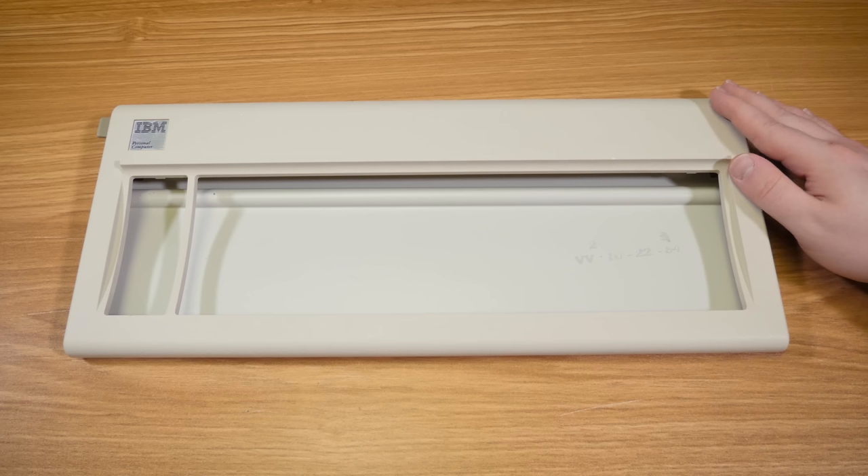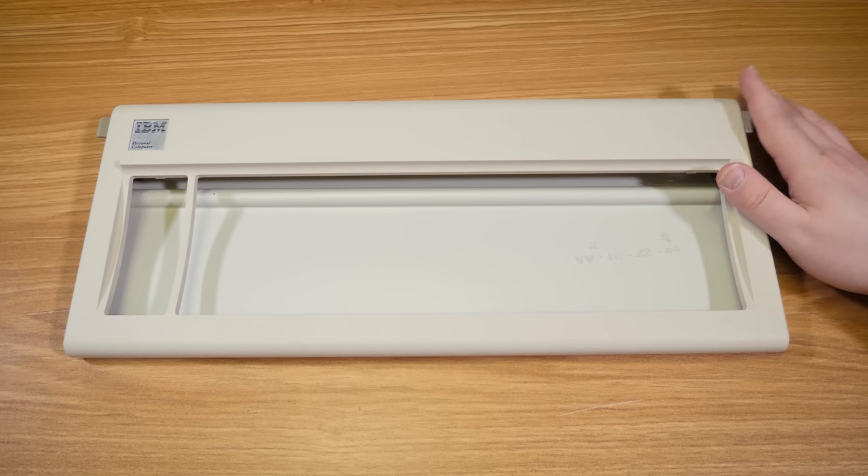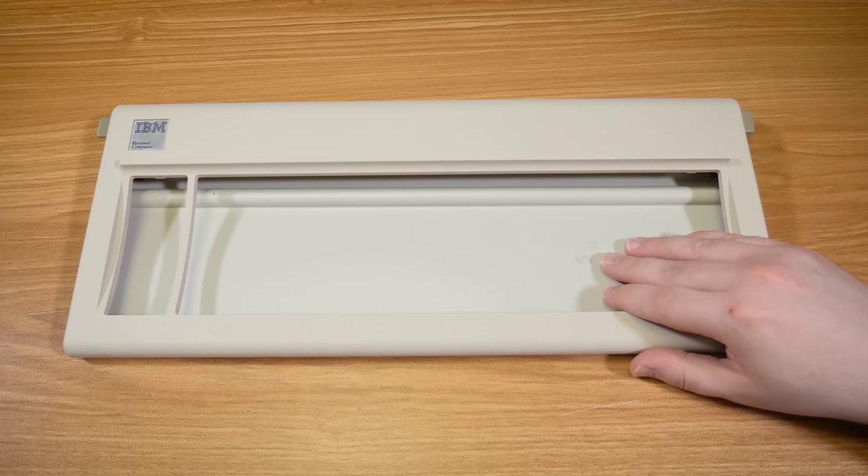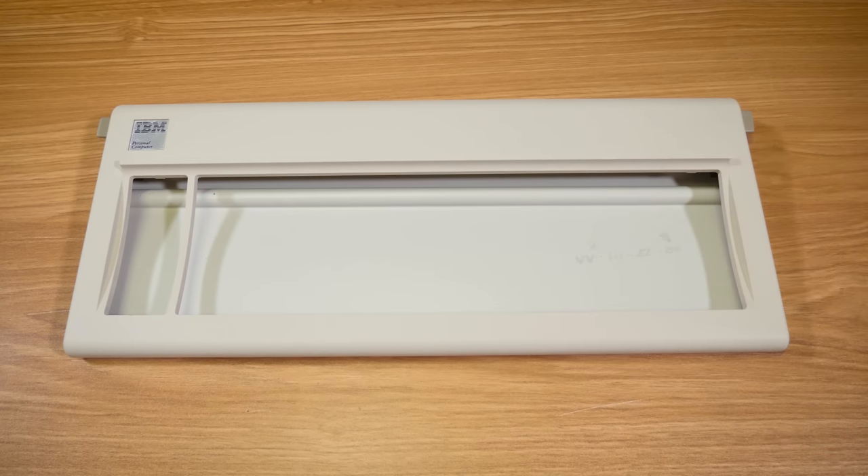This was a donation from years ago actually. I got a couple of Model Fs sent in. One of them worked perfectly fine — just needed a good cleaning. This one didn't. It had a bunch of gunk inside and it corroded, oxidized, and most of the keys didn't work at all anymore.